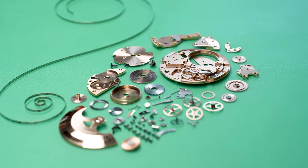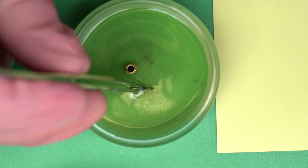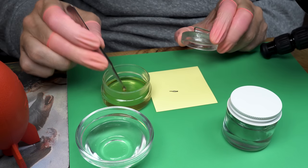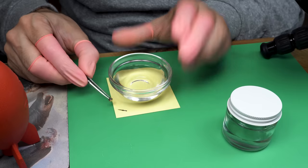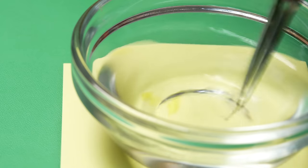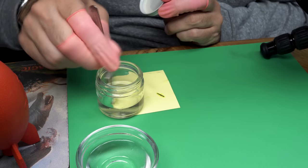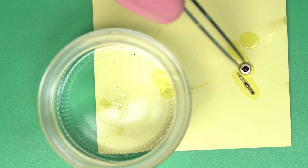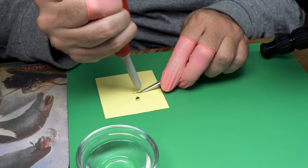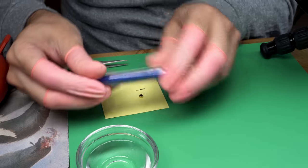Taking a look at the movement all laid out — not too bad. Quite a few parts thanks to the calendar works, but it's a beautiful movement. Now let's take a look at how our de-rusting project went. It's been a couple of days — I usually give it at least one day. I'll rinse it off in some distilled water to get the Evapo-Rust off, then use isopropyl alcohol (IPA) to displace the water, and dry it off using a hand blower. I can also use a fiberglass brush — the bristles are an abrasive — to clean up the surface and see what we've actually got.